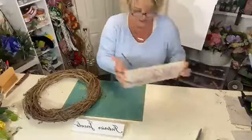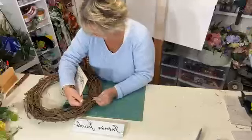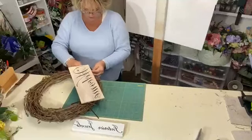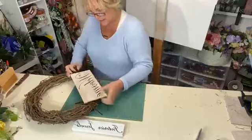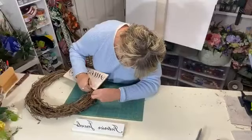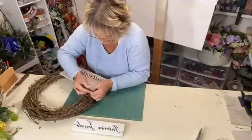I know which end is my top, and I sort of want this to go on an angle. I am just going to feed it through — sometimes you have to move the branches a little bit to feed the pipe cleaner through. Once I have it through on one side, I will pull it and then get my other side before I twist them off, just to make sure I have it placed the way I want. Yep, I think that looks good. Once I have it placed, I will tie it off. I'm using brown pipe cleaners, especially with the grapevine wreath, because you won't see them — it blends right into it.